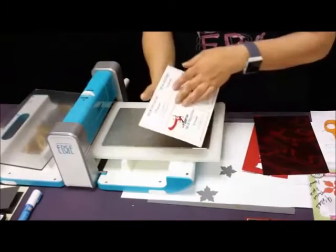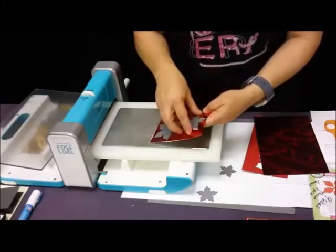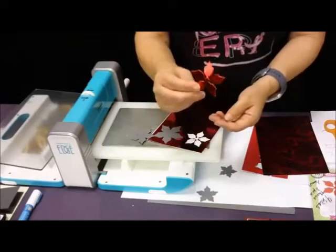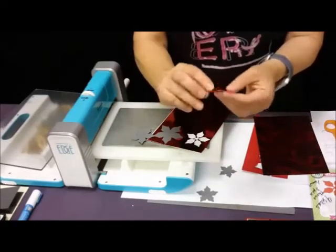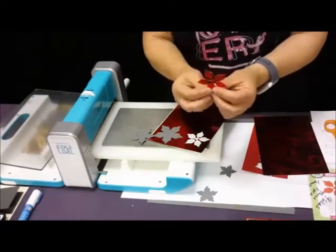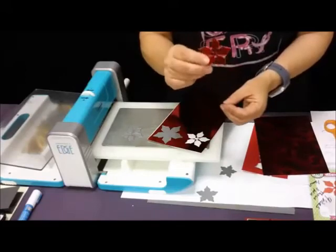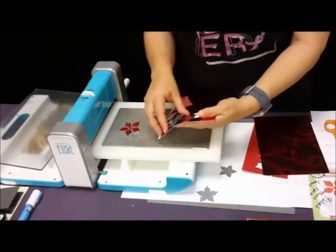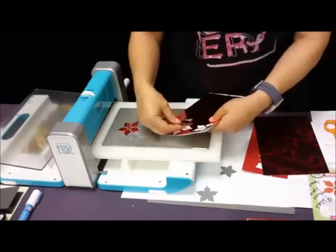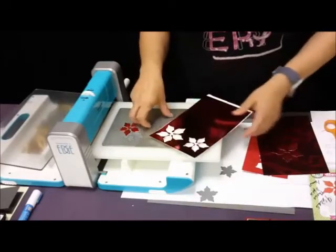I ran that through. Now it didn't necessarily cut all the way through, but I've got two pieces of scrap paper behind it. Sometimes I get one that doesn't emboss — I think it's because when it's too close to another die, sometimes they don't play nice together and they don't emboss. Or sometimes you just need to increase your pressure. That one didn't cut as well, so I'm going to increase my pressure and do it one more time.